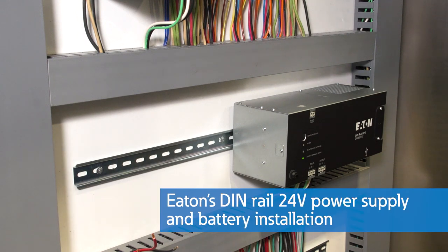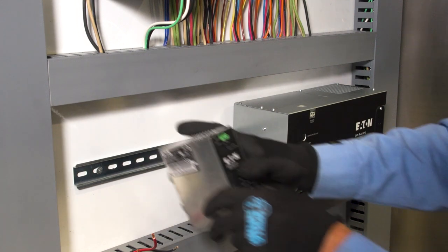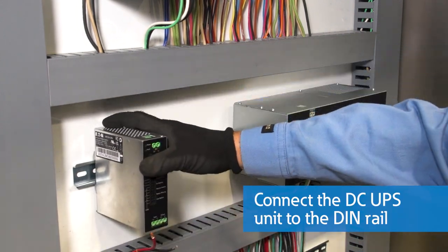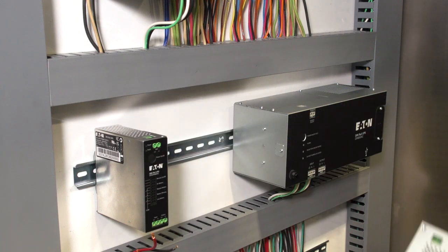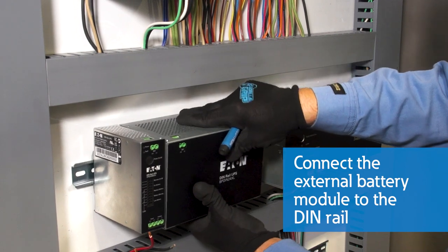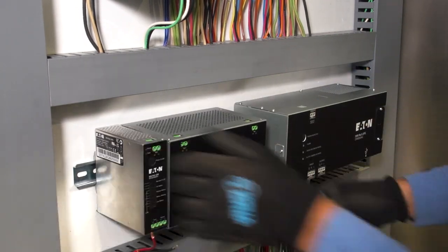To install a DC 24 volt model with an external battery module, turn off the power. Then locate the top hook of the DINRAIL on the UPS with the unit tilted up. Lower the unit until the latch of the DINRAIL mounting system snaps on the bottom of the DINRAIL. Follow the same steps to install the external battery module on the DINRAIL, then shake the battery module to ensure it is securely installed.